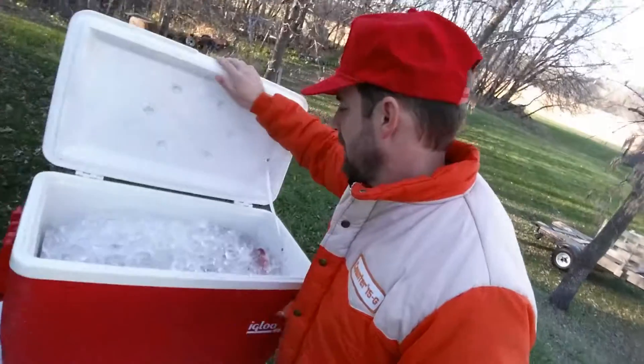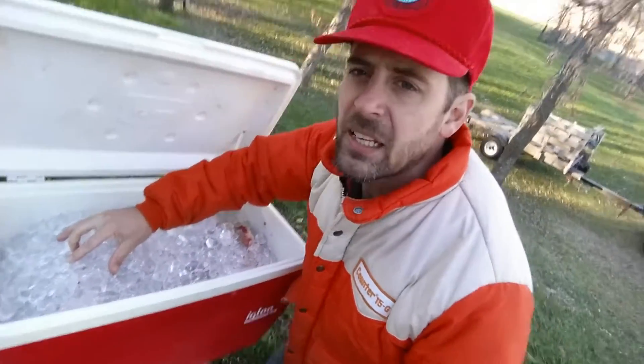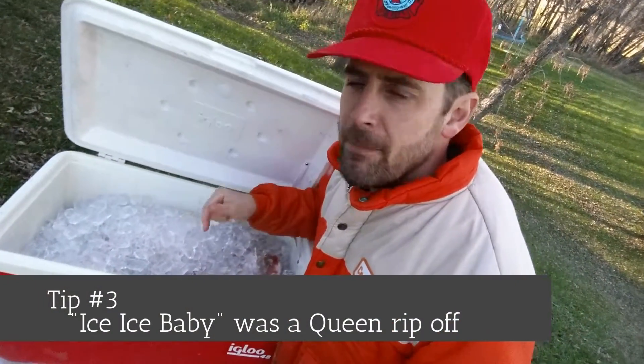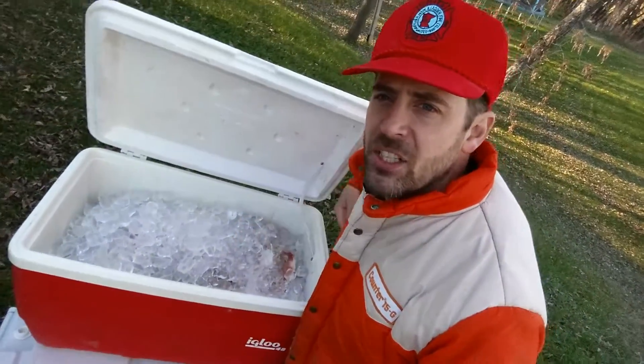I've got some hind end in here, and I've got steaks. Third tip: put a layer of ice on the bottom and then a layer of ice on the top, and then shut it up.